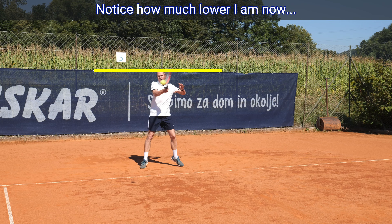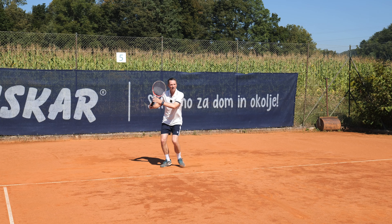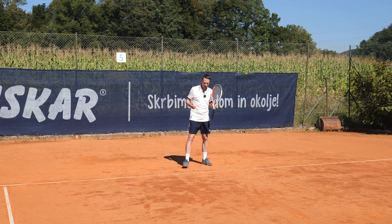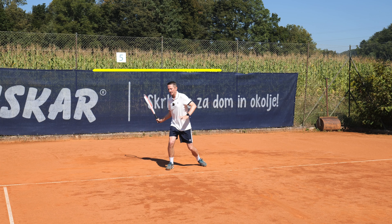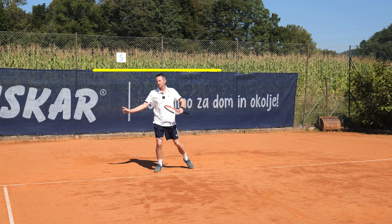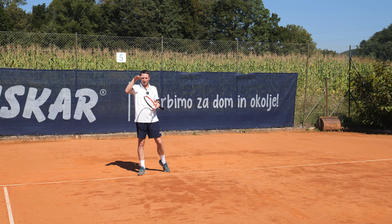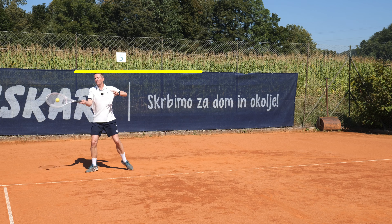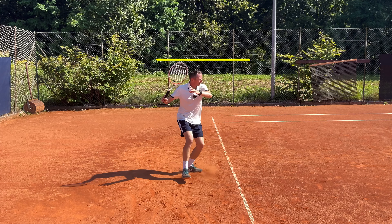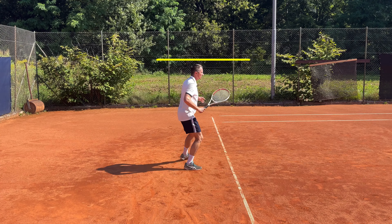I want to be about 10 centimeters lower, so as soon as the ball is in play I'm going to lower myself about 4 inches. The only thing that takes me over that height is the split step and rising to hit a shot. First I'm lower, and then I rise to hit — going over that limit of 170 for me — and then come back down. As long as I'm moving around, I stay four inches lower than my normal height.